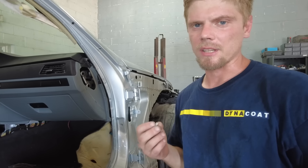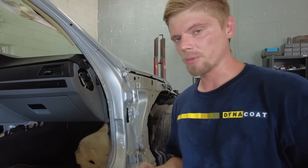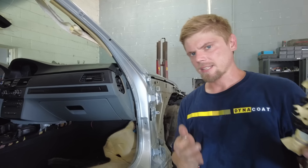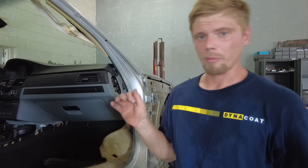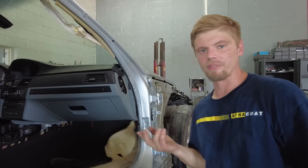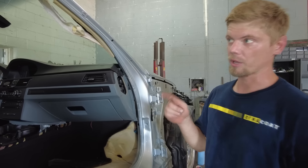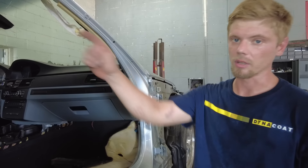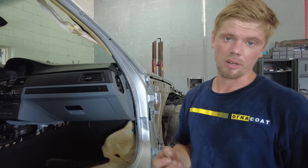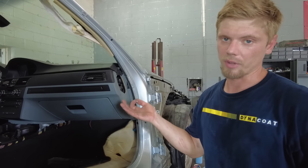We're going to run down to CarQuest and see if they have anything similar. If they don't, what I'm thinking — and it was actually Nate's idea — we could just drill those holes out a little bit more and pop some rib nuts in there, and then we can just put bolts in there. Everywhere else we'll put the rivets. Worst case scenario, we'll get some rib nuts from them.